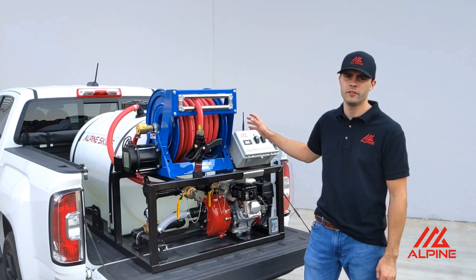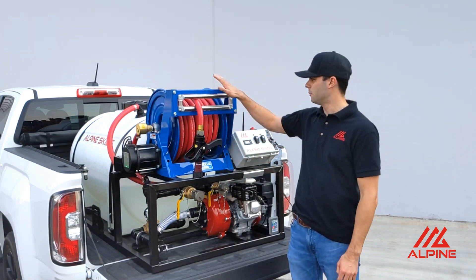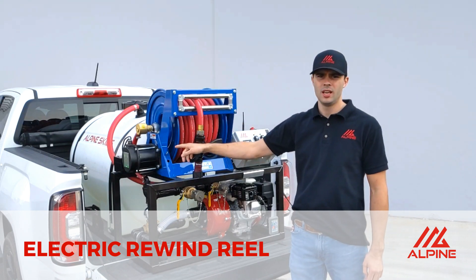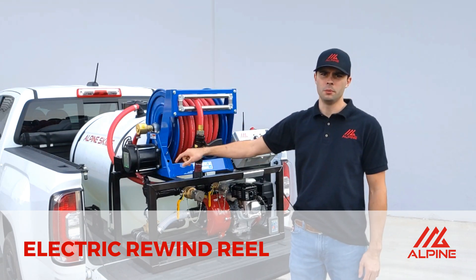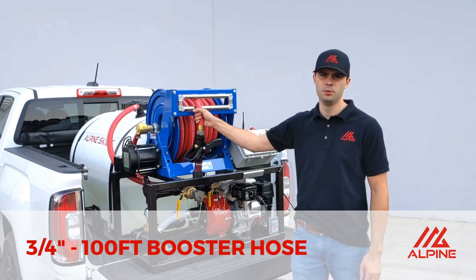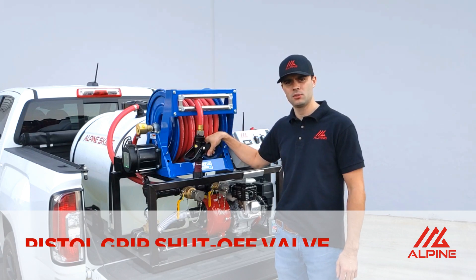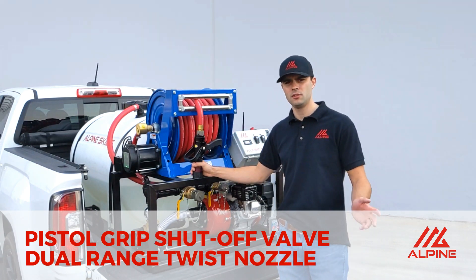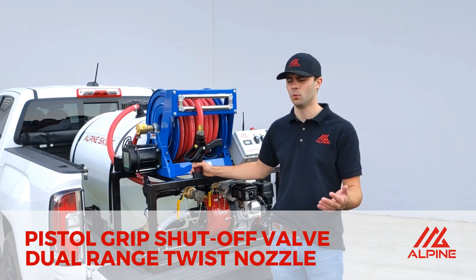Starting off, we have the small 125-gallon tank. Then moving up here we have the electric rewind reel. It's got the heavy duty 12-volt motor for long-term durability and use. We have a three-quarter inch by a hundred-foot booster hose on this one, with the pistol grip shutoff valve and the dual range twist nozzle, which gives you the ability to go from a fog to a stream with your water.